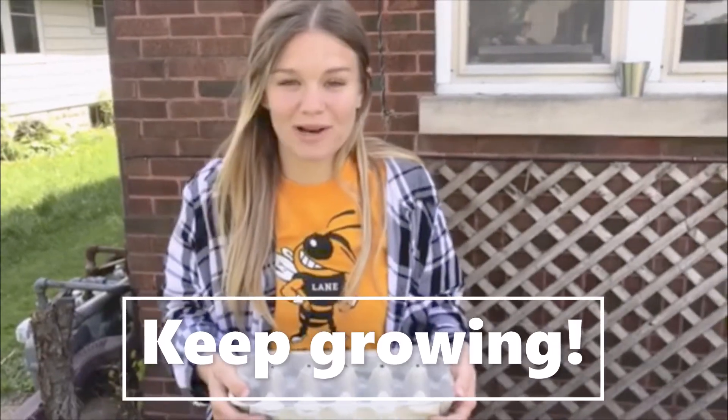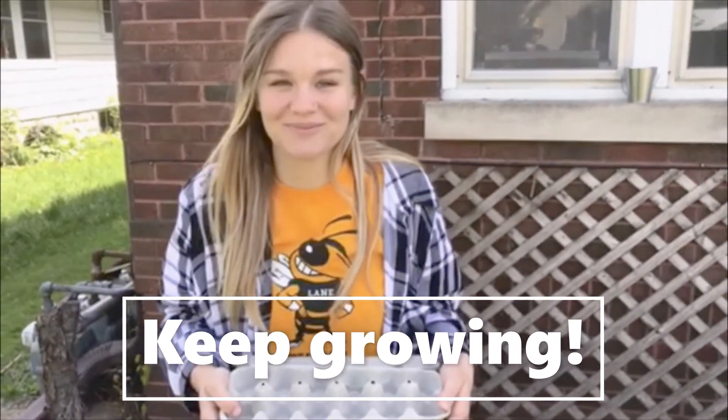I can't wait to show you guys what I'm gonna grow and I hope to see that you can grow something too. Have a great week!